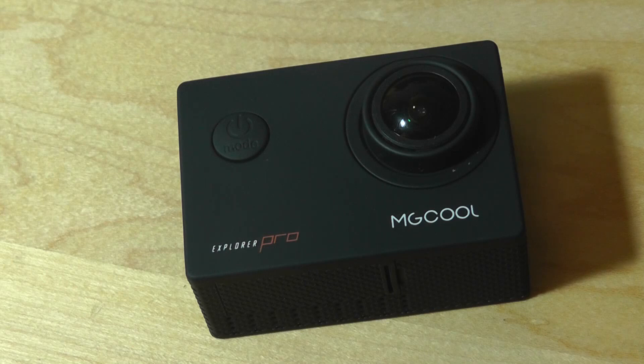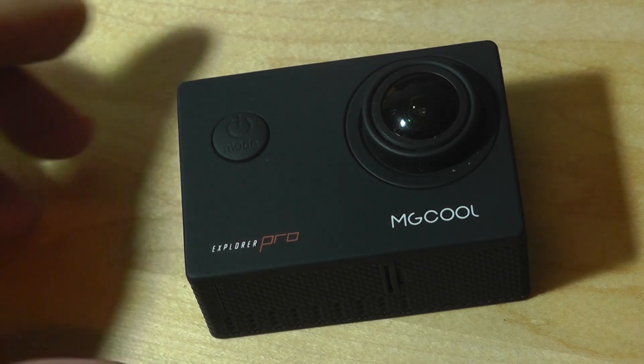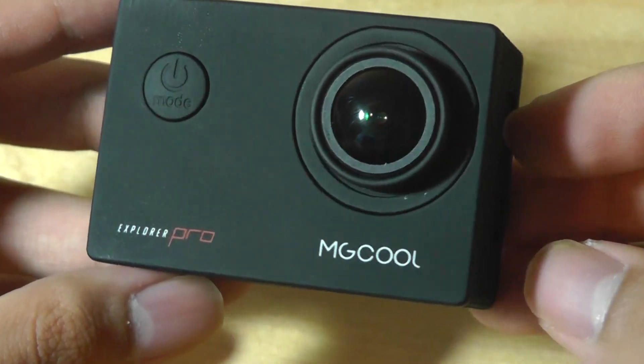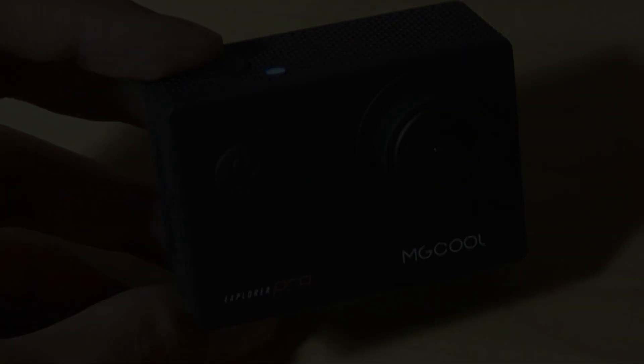You can check out more details in our upcoming official written review, but for now this has been our video. Thanks for watching — Kira at OSReviews. This has been the MG Cool Explorer Pro 4K Wi-Fi Action Camera.